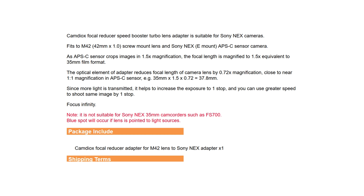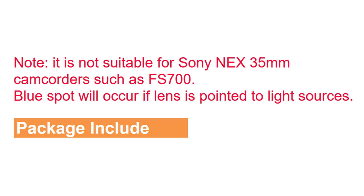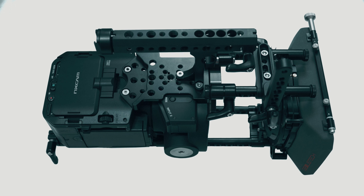On the eBay listing, the seller notes in red: it is not suitable for Sony NEX 35mm camcorders such as the FS700, and a blue spot will occur if the lens is pointed to light sources. I have been using this adapter with my Sony FS700 and matte box, and here is the result.